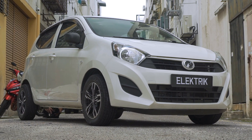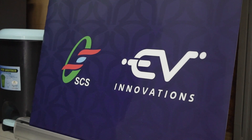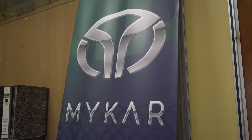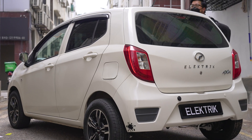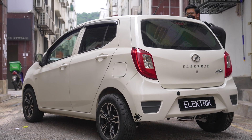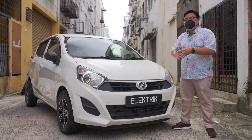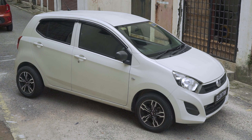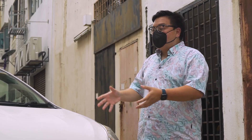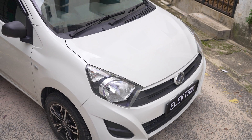This car here is developed by a local company called EV Innovations. You may have seen their previous work — the MyCar that was loosely based on a Honda Jazz. Now this one over here is completely based on a local Perodua Axia. And this is again to showcase that you can take any car and convert it into an EV without making it look too otherworldly. It can look like a regular car, but underneath is a pure electric vehicle.